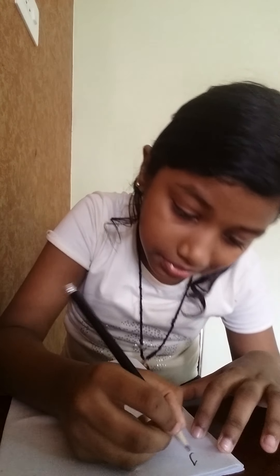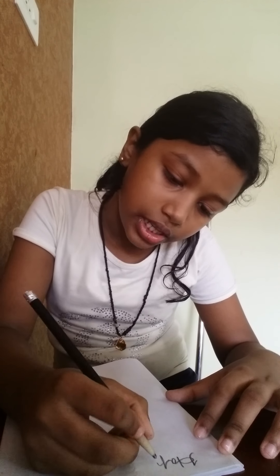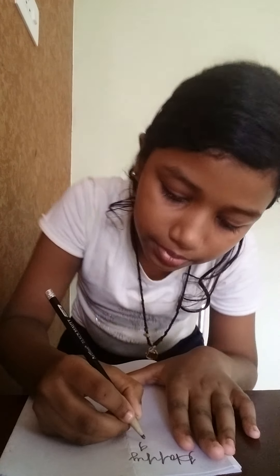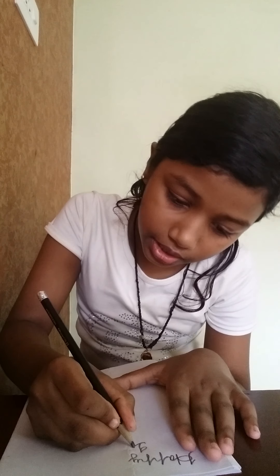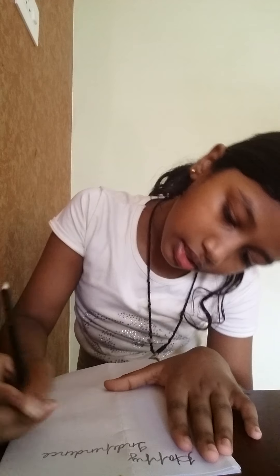If you know cursive writing, you can do cursive writing — I know it really, really well. When we write Independence Day, you need to start with a capital letter — the capital I. There you go. Now you can draw some designs and add your name at the end. That's my name.